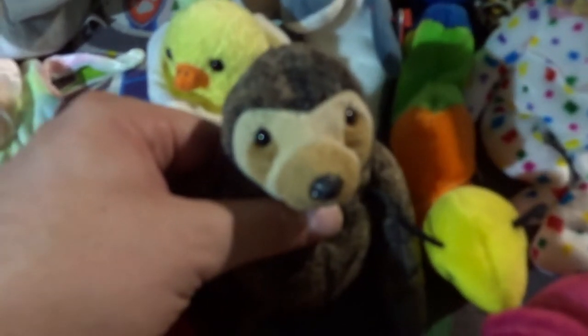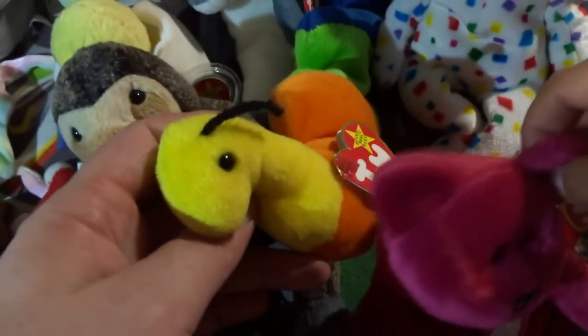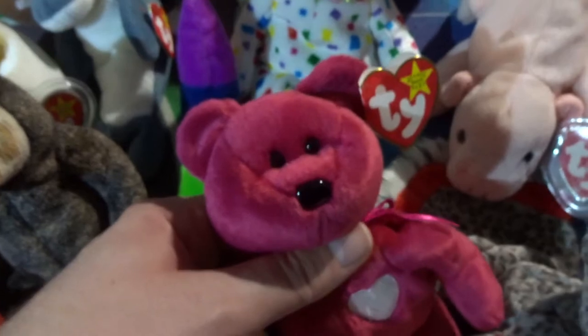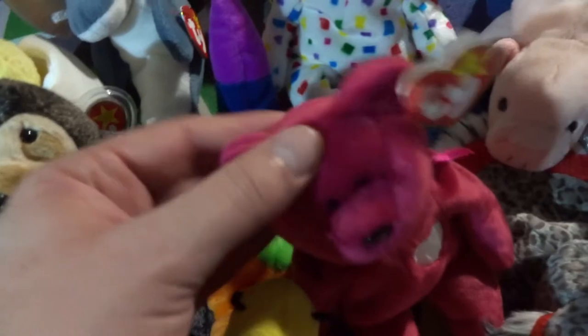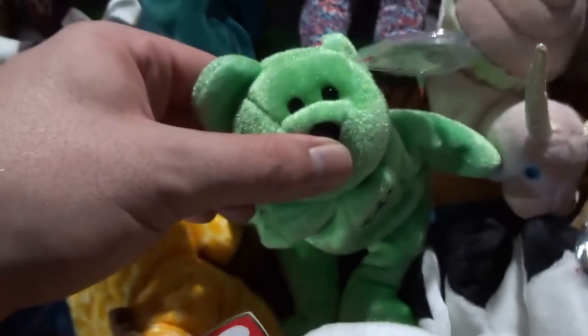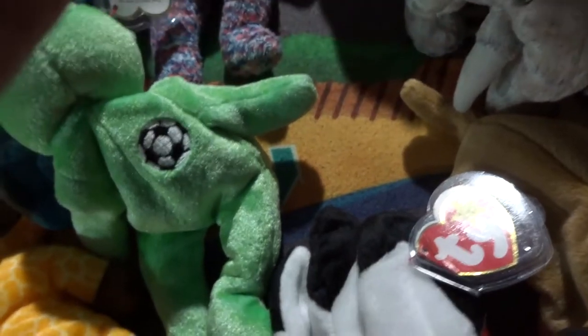Going down the line: we got Pounce, we got Snort the bull, we got Slowpoke the sloth, we got Inch. Then we got Valentina — and there's actually a boy that goes with her called Valentino and he's white. We got Lurkey the turkey. This is a 2003 Signature Bear. We got Twigs, we got Kicks, and a very old one with no tag that says Perry on it.